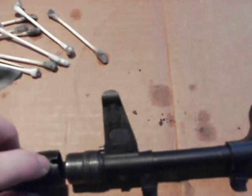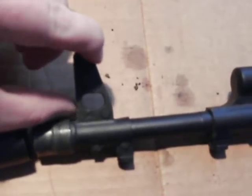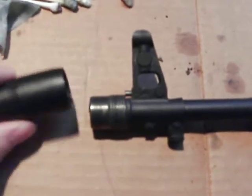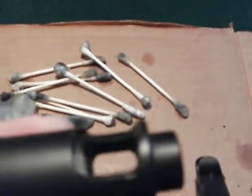As it seats in here, you can use a tool or just your thumbnail and push that in, and then start unscrewing this so that you can get in there and get it cleaned up.